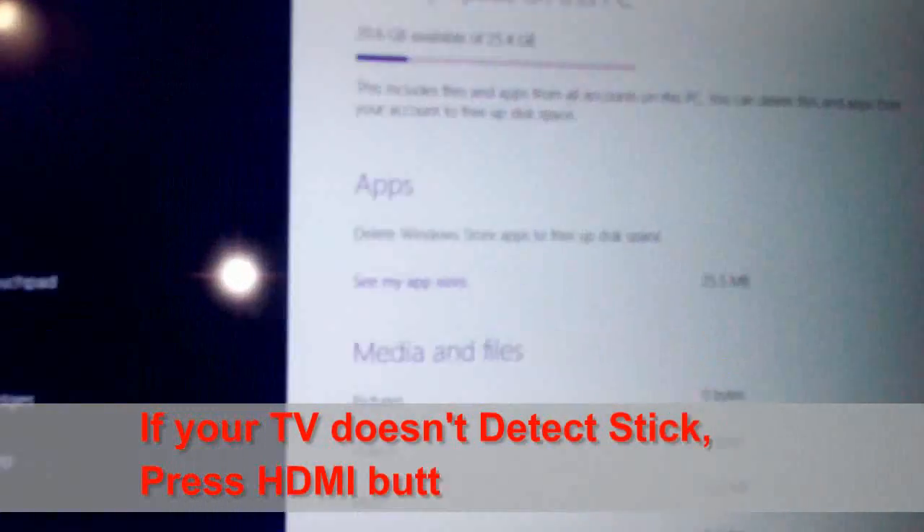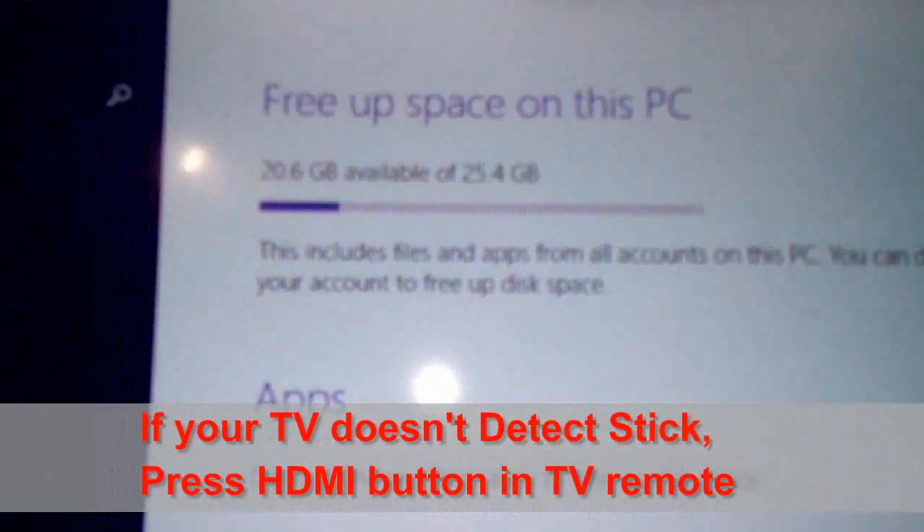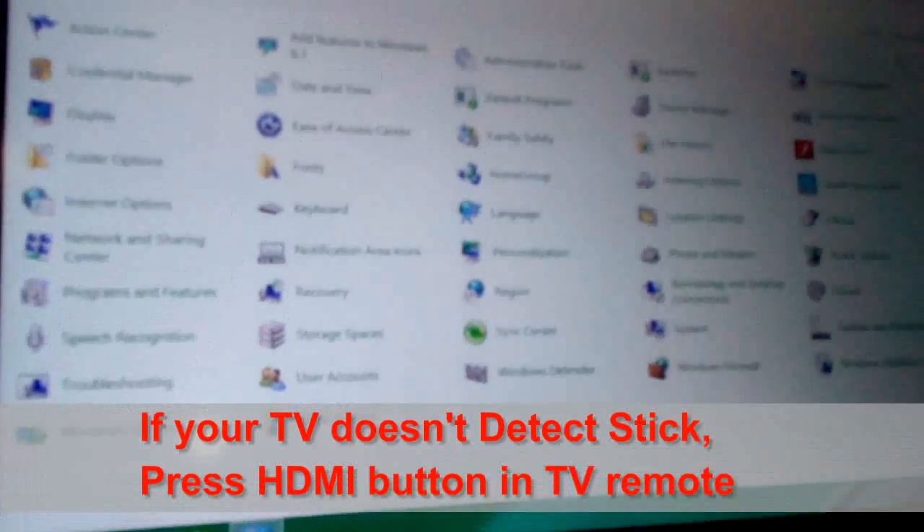You can now turn on your TV as well as the computer stick. It has a power button — just turn it on. When you turn it on, it will blink a blue light, which means the computer stick is on. You don't need to do anything else; it will detect automatically and display your PC on the TV. As you can see, I got Windows 8.1 on my TV.